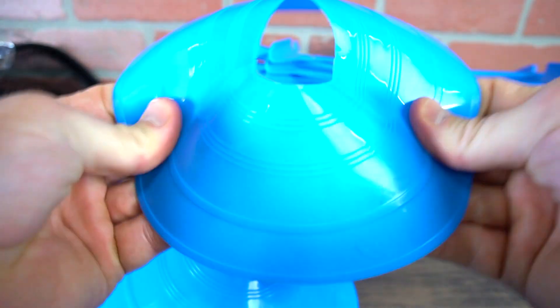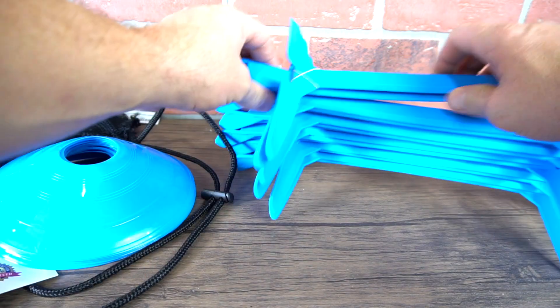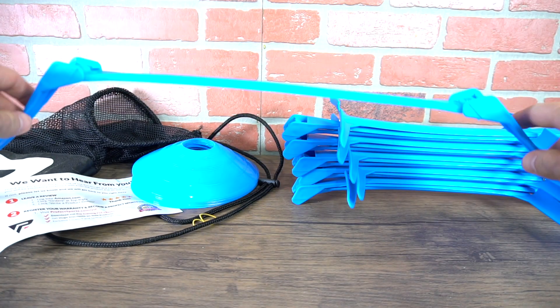Here are your standard disc cones — nice strong plastic, kind of a rubbery plastic — 12 of those. And then on to the hurdles. Let's pull these hurdles apart. They are adjustable and very easy to adjust.